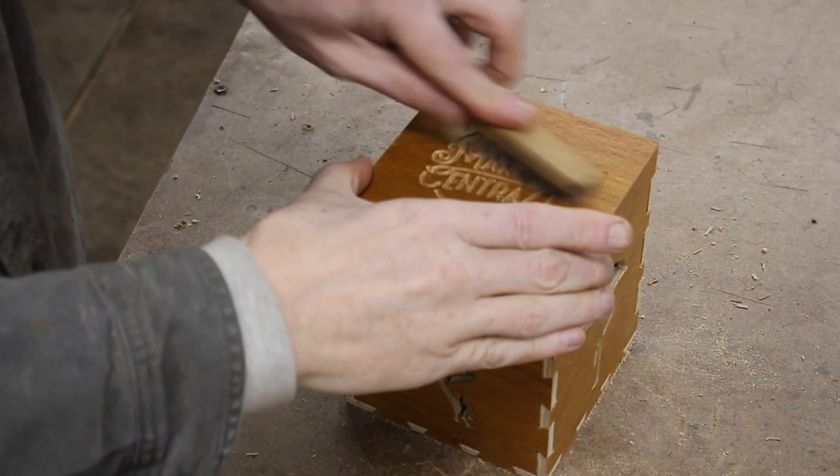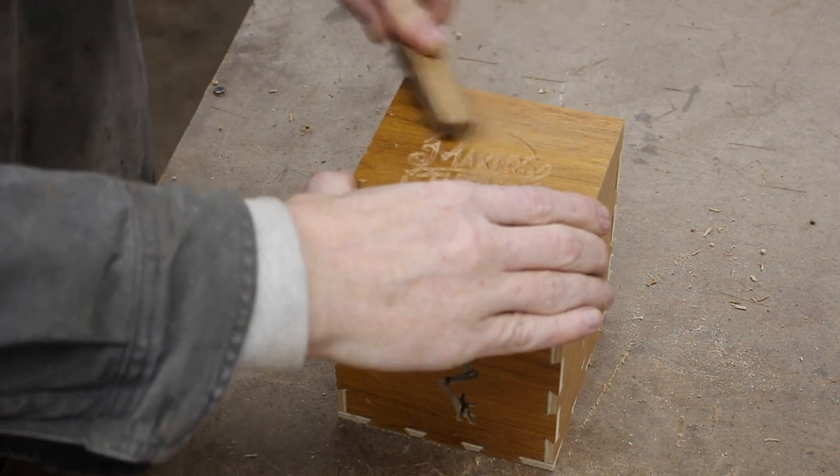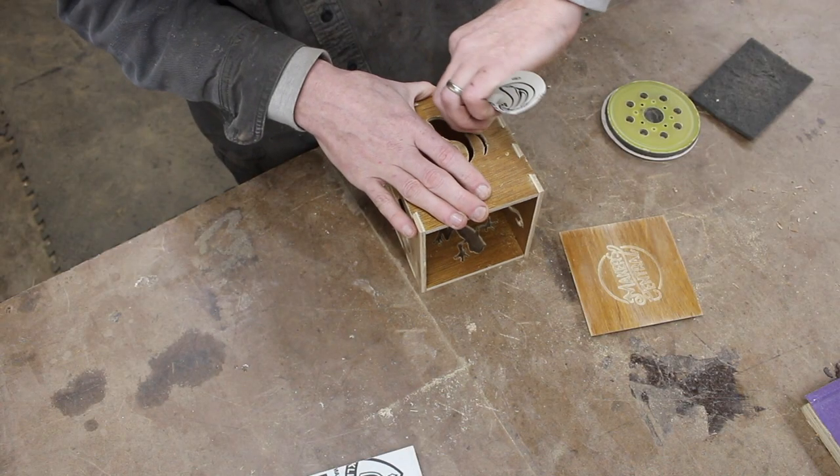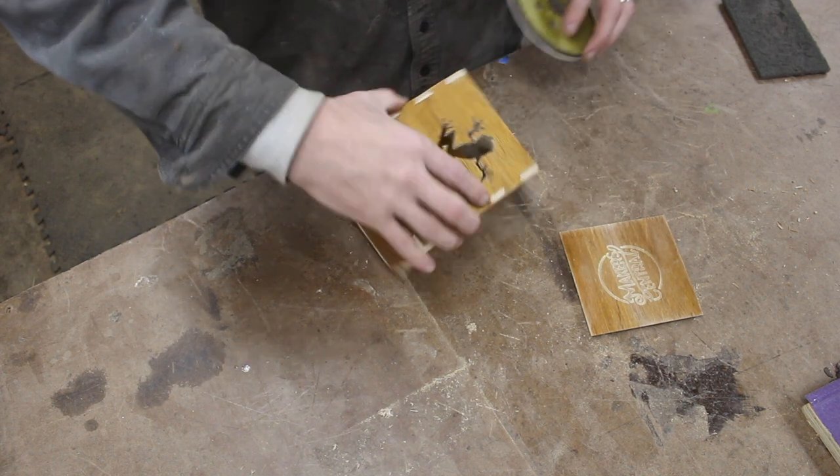A nice little trick I learned from Izzy Swan is to use a wire brush to clean out your V-carves — it makes them look nice without a ton of tedious sanding. I gave the whole box a quick once-over and didn't even put any finish on it.